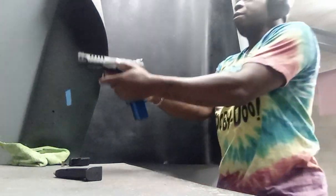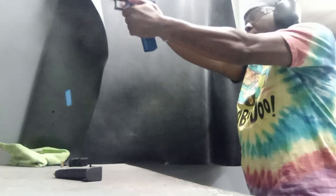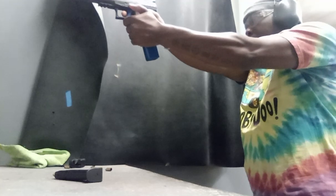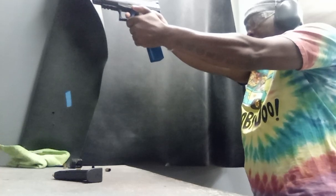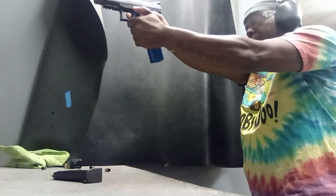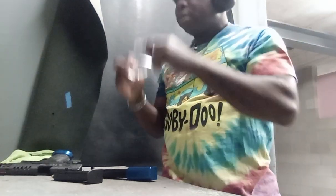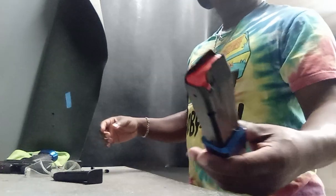I'm shooting for reliability with this thing. I'll be right back. It's clear for YouTube — the mag did run with no issues.